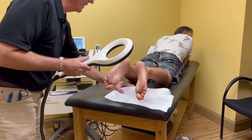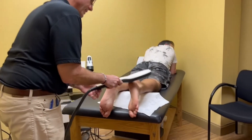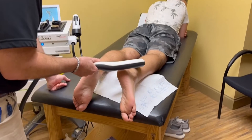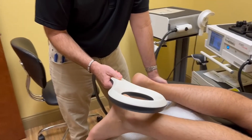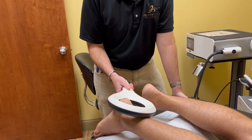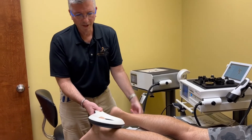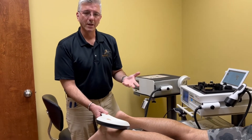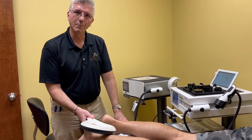We're going to focus this right on his Achilles area. When you do this, it doesn't have to be touching right on it, but we like to put it right in that spot. We keep it there for about a good five to six minutes. All that energy is being transferred right back to that tissue. It almost accelerates everything we did beforehand — makes things feel a little bit better.